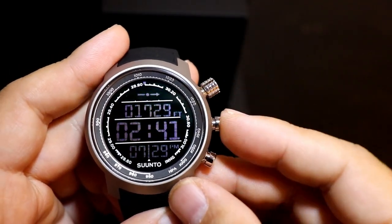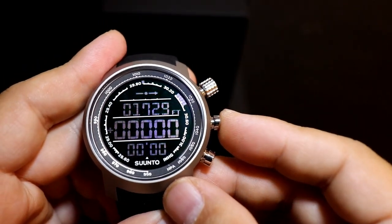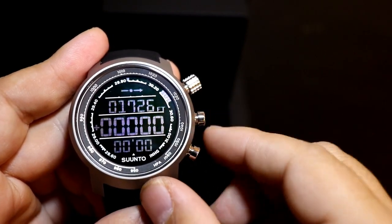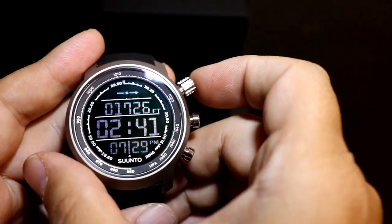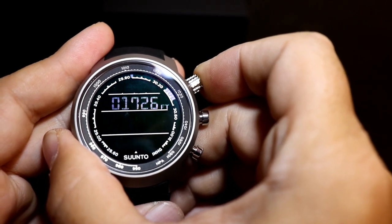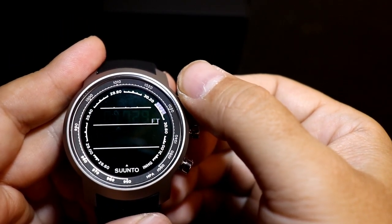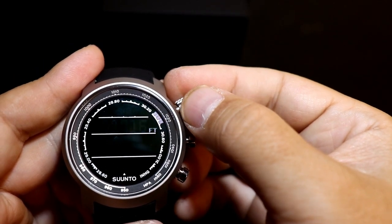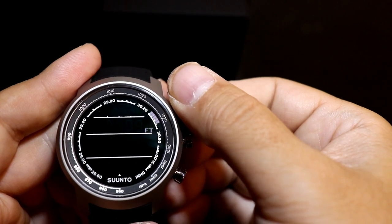Scrolling through using the first button, it looks like it has a stopwatch and keeps the altitude displayed at the top, then you go right back to your normal time. If you press and hold the top button, it brings you into settings where you can change the feet reading and recalibrate it — especially useful if you're doing hiking or climbing.